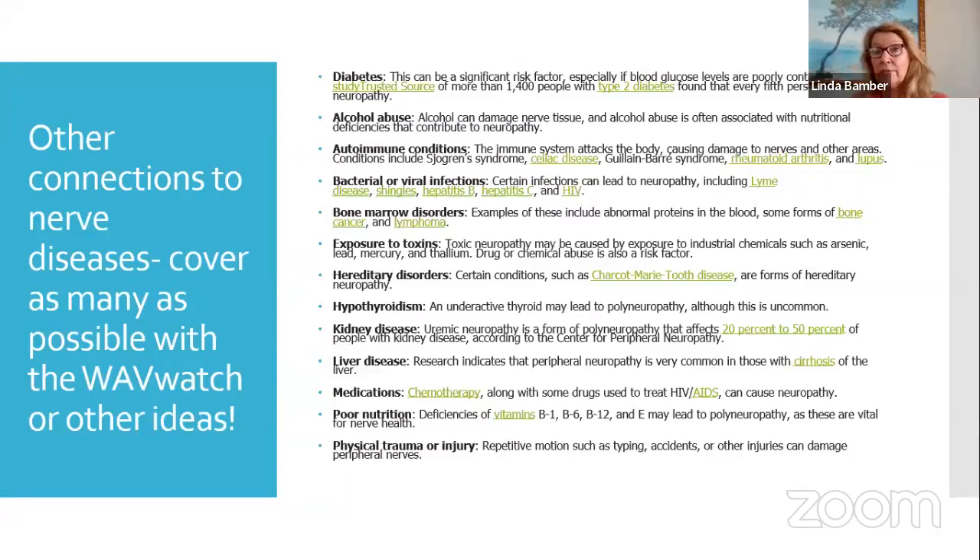Bacterial and viral infections — someone connected with Lyme disease, shingles, hepatitis B, hepatitis C, HIV — all of those could be played if somebody is having numbness in their fingers or something different going on. We have those covered. So that's a pretty big statement right there.